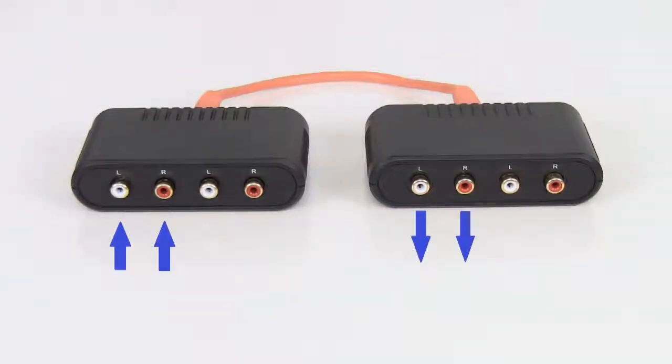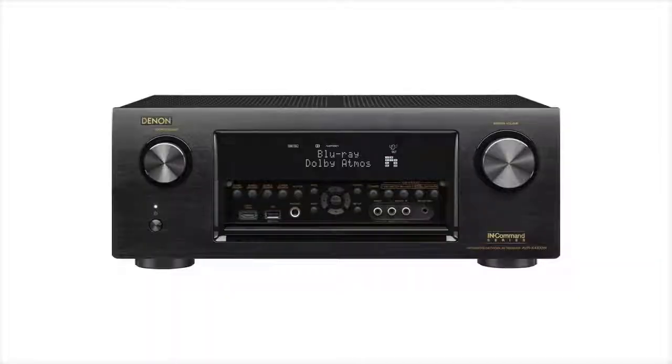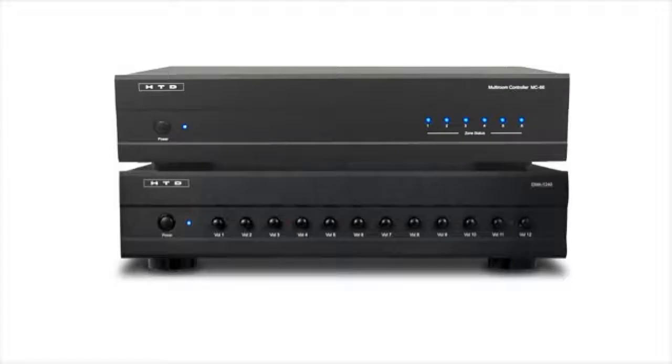Each Balin has four RCA connections and can accommodate up to two stereo audio signals simultaneously. The Balins are also bi-directional, meaning you can send the audio signals either way or in two directions at once. One common example of this is sharing audio signals between a home theater receiver and one of our whole house audio systems, such as the MC66, from different locations in your home.